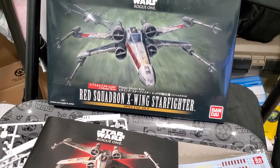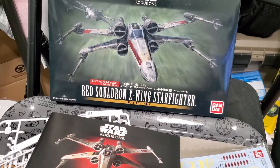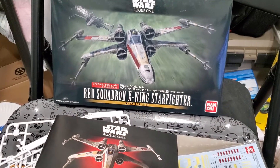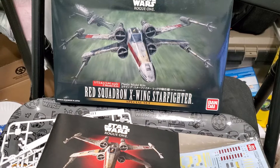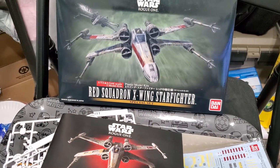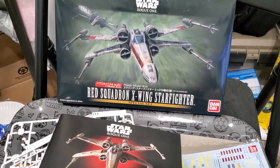Hey everybody, Sci-Fi Molitor here. Today I wanted to go over the Bandai Star Wars Rogue One Red Squadron X-Wing Starfighter. This is the special set that comes with two kits — one 1/72 scale and one 1/144 scale.